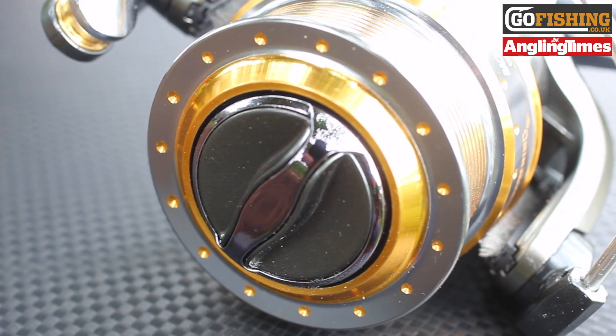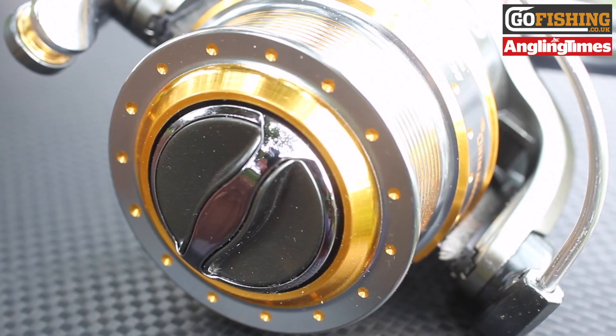This is the super slick Browning 630 front drag reel. Special features include a very wide diameter spool, which is perfect for heavy reel lines, a hollow bail arm, and a reliable line roller, giving it a very nice line lay.